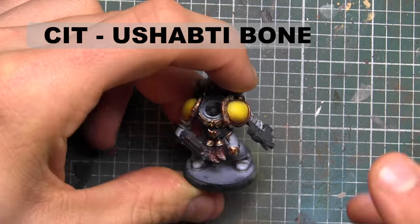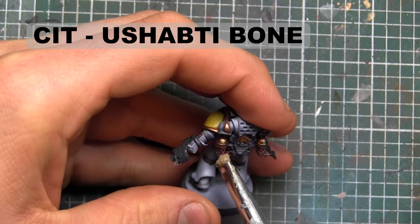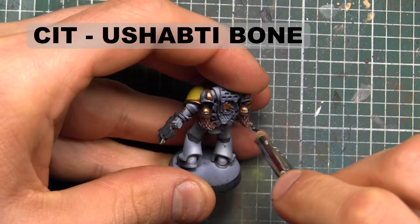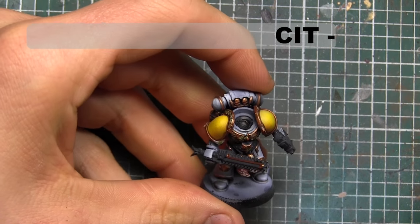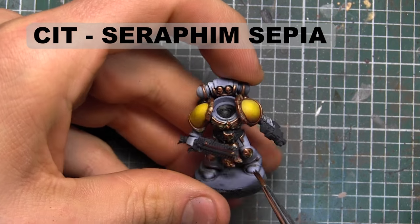As a final lighter dry brush, we're going to go in with Ushabti Bone, just quickly on the ends of the fur. Then to tie all the fur together, we're going to give it a wash of Seraphim Sepia.